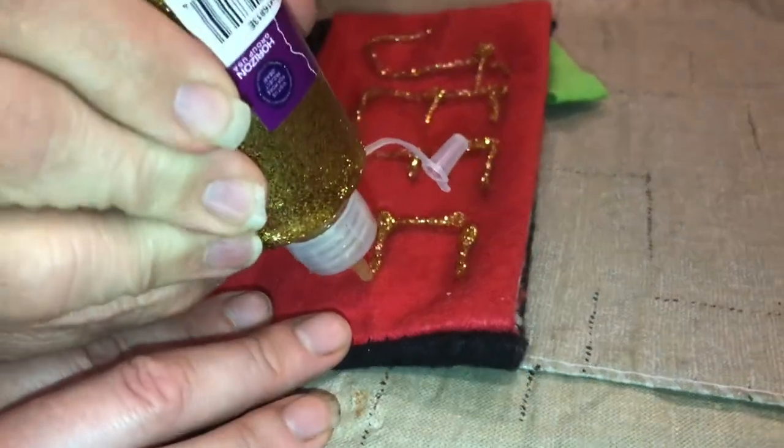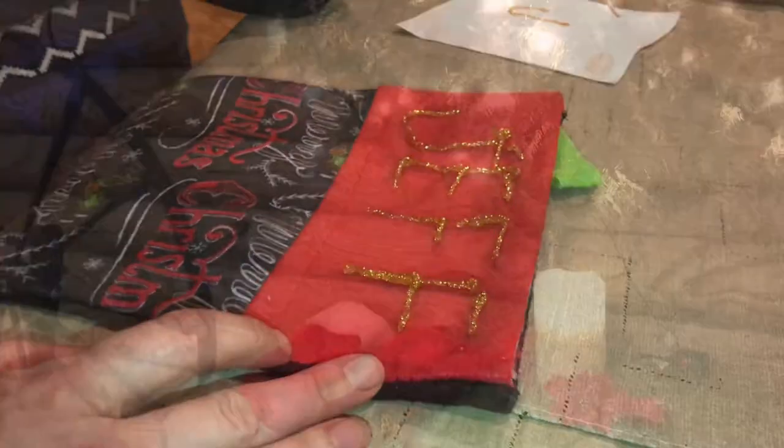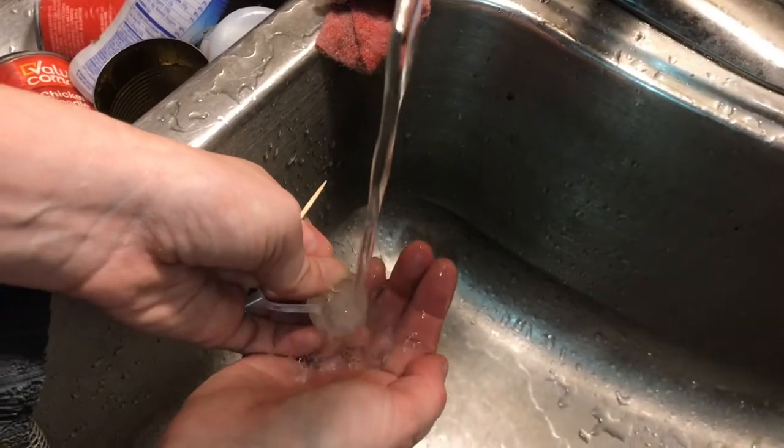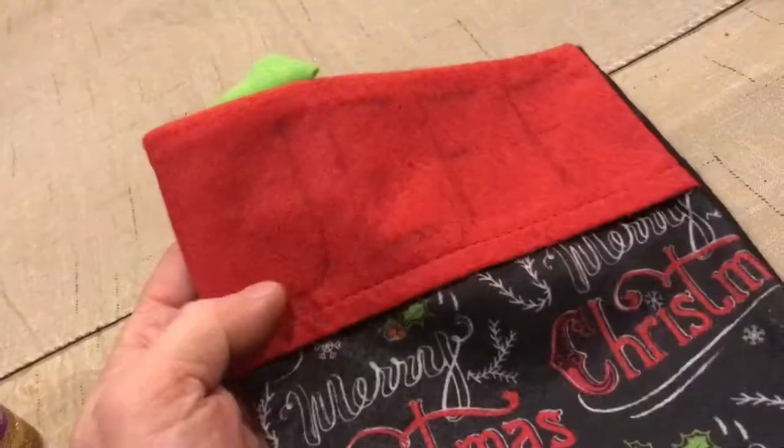Glitter glue is the perfect way to customize stockings for Christmas. It's a perfect project for all ages. We've had this bottle of glitter glue for years. The process is really simple.